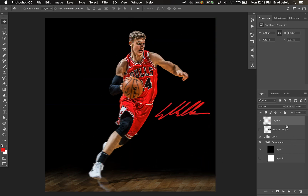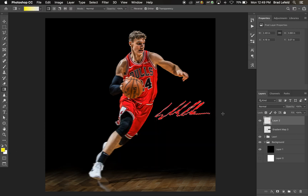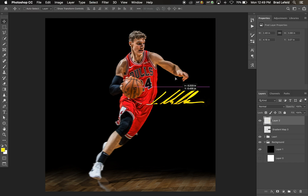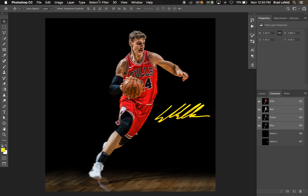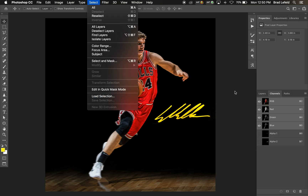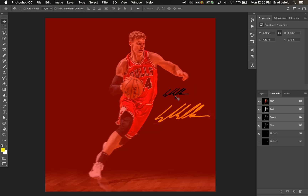If you want to change the color to anything else, you can just reselect it. Let's say we want yellow — go in and fill it with yellow and now we have a yellow signature. So if you want a more dynamic approach than just black or white, you can add any color using the Channels panel and Select > Load Selection. That alpha channel you see is actually a smaller signature I used in the design itself.